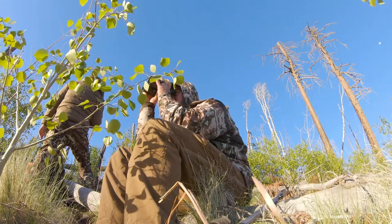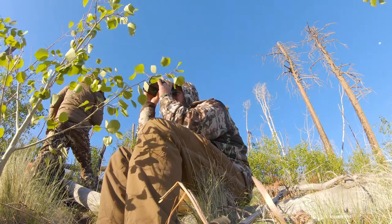Mostly the knees and the seat. And they're not only double layered in those spots, but they're built with a waterproof membrane to keep moisture from soaking through in those areas that most often end up on the ground.